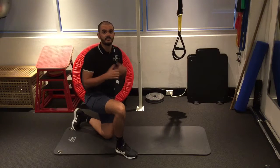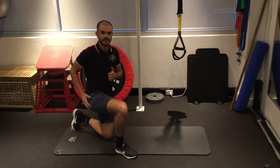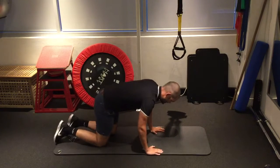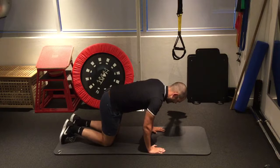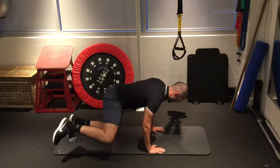Here's another fantastic exercise for that particular gluteal tendinopathy that we tend to see on the side of the hip. It's called fire hydrant — you get into a four-point kneeling position and then, starting with the knee bent, you're just coming out to the side like this, and you should really feel that working in here.